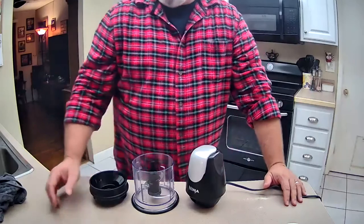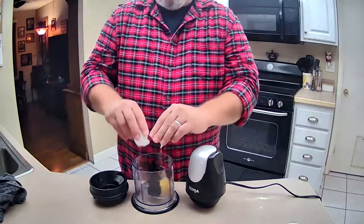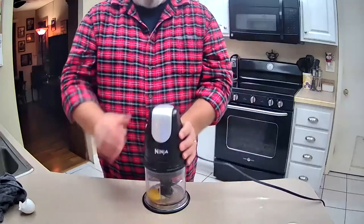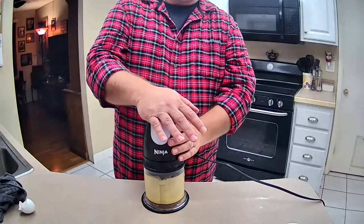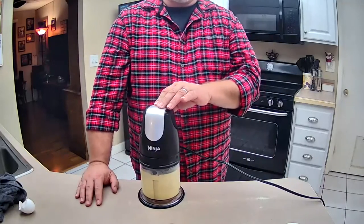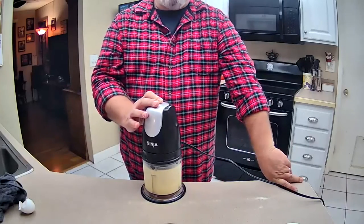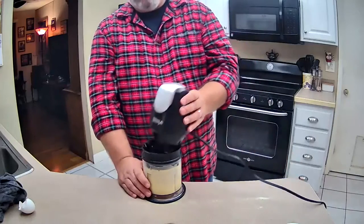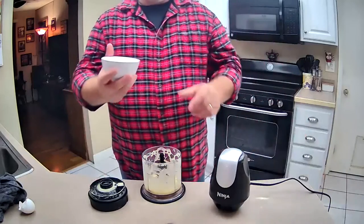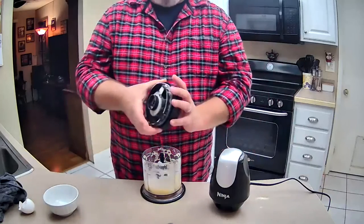The first ingredient is going to be one egg. Go ahead and mix the egg for about one minute. Next, add the three ounces of sugar and get it going by itself for a few seconds.